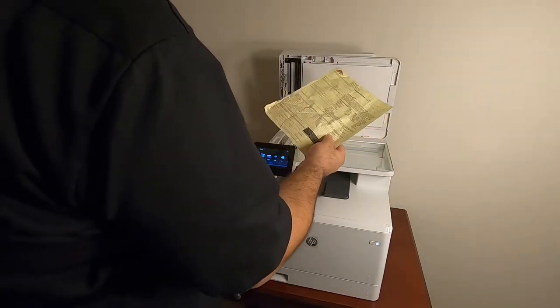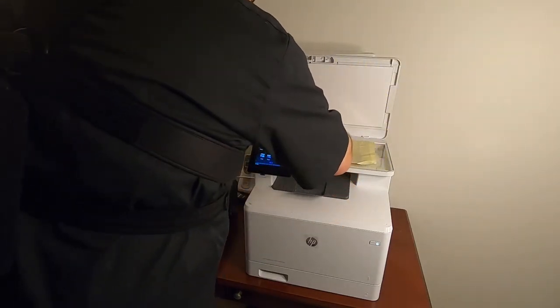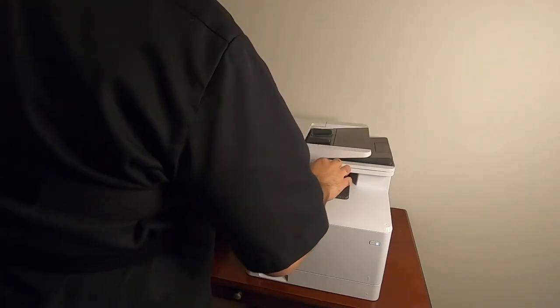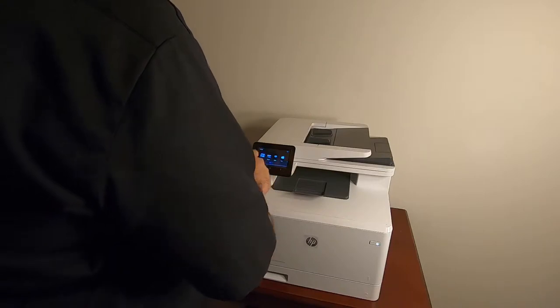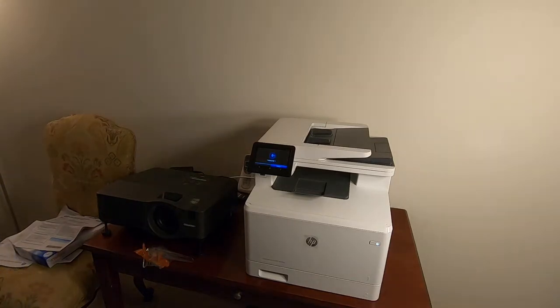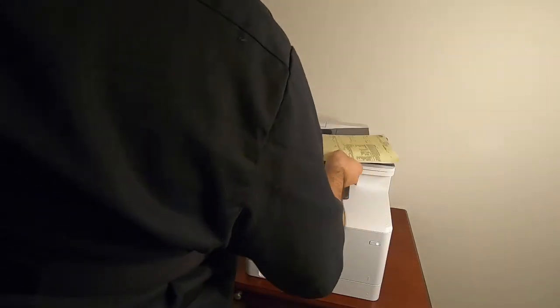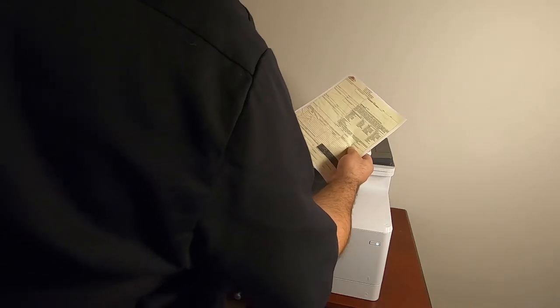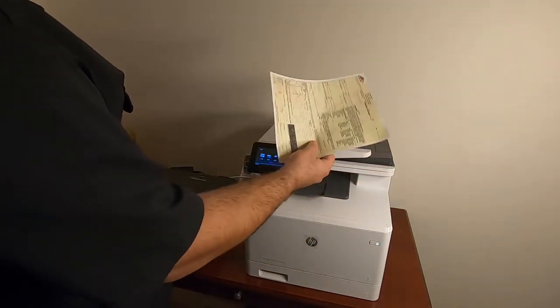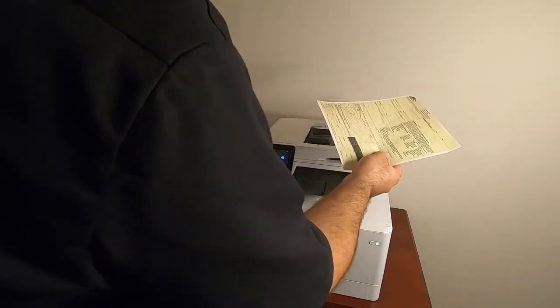As you can see, this is that same yellow sheet with some writing on it. We're going to put it up here off to the corner like it wants, close this — copy, color — and see what happens. There we go. Look at that. Beautiful. As you can see, it was a lot quicker and obviously it worked. There are no streaks or lines or anything on the page. So far, so good.